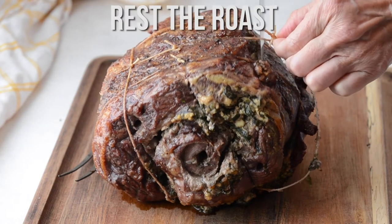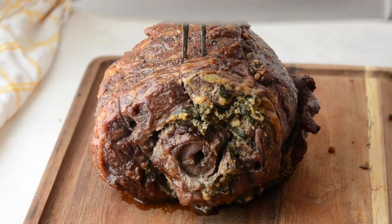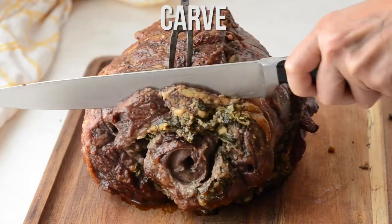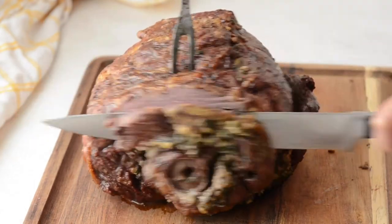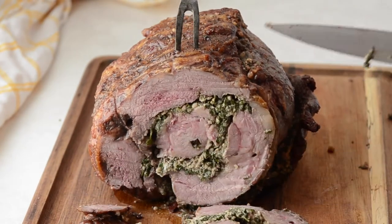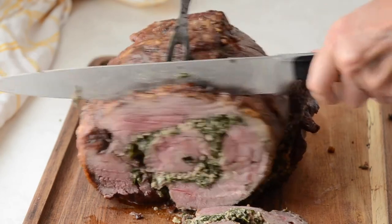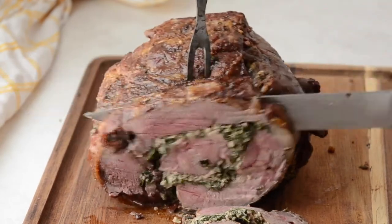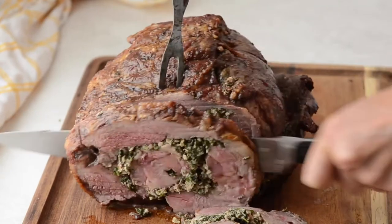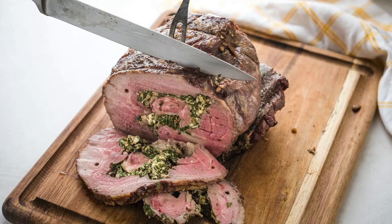It needs to rest for about 15 minutes before you carve it. Look at this — the first cut obviously has a little more doneness because it's toward the end, but as you go into the meat you'll see a beautiful medium rare. I actually cooked it for about five minutes less than I could have because I didn't want to overcook it, and there's residual cooking afterwards.